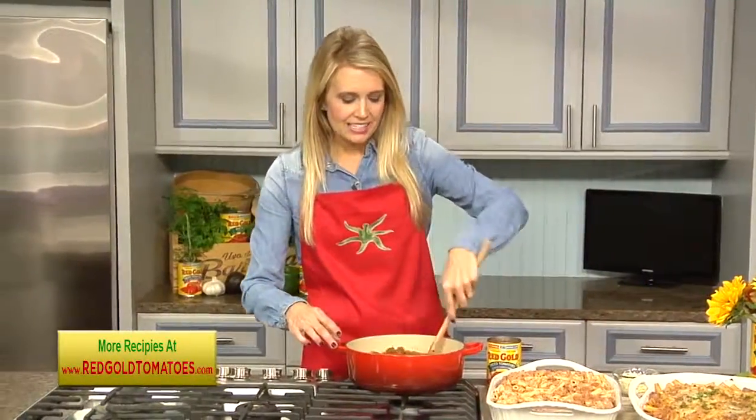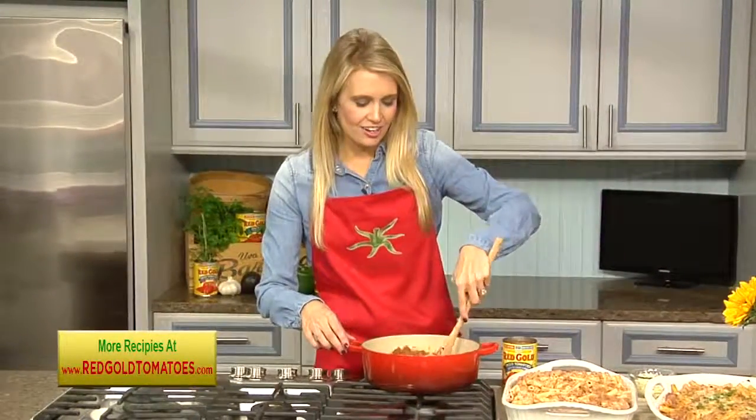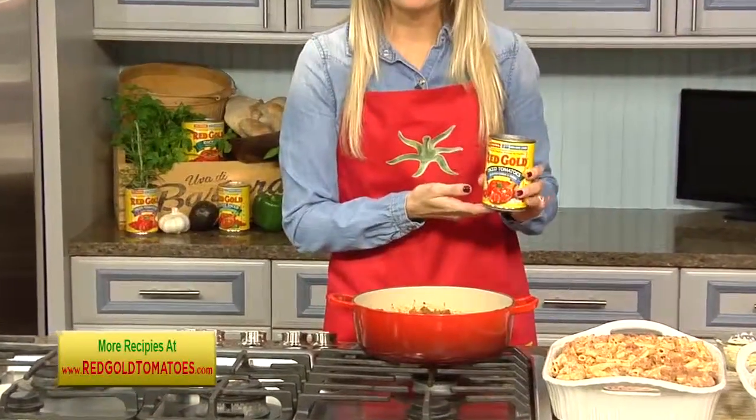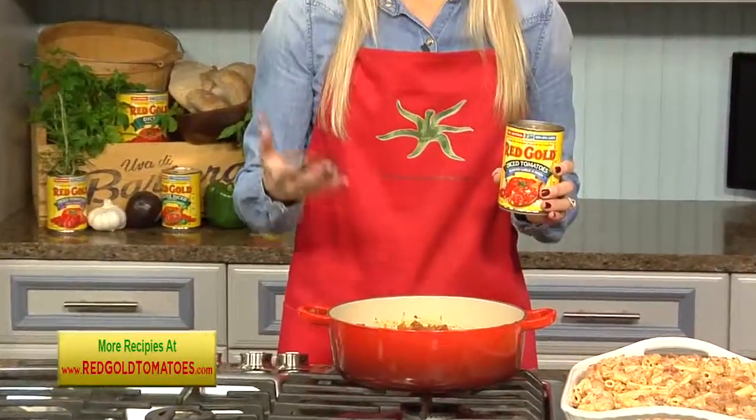So let's start with the sauce. It's some ground beef and Italian sausage that you're going to brown with some onion and garlic. And then we're going to add in some crushed and diced tomatoes from Red Gold. Quality ingredients are key.